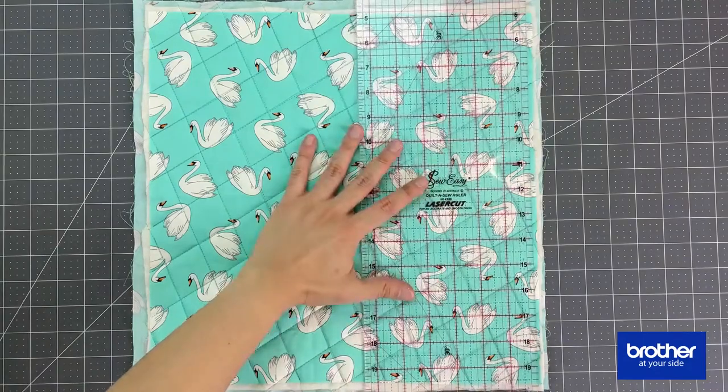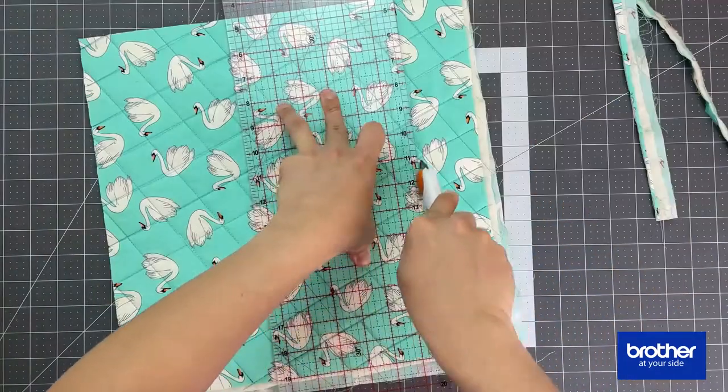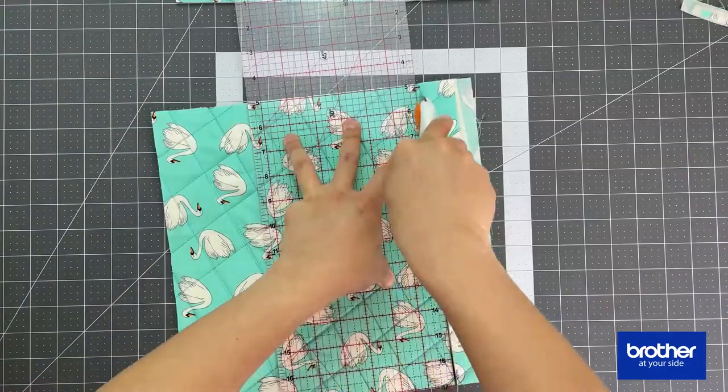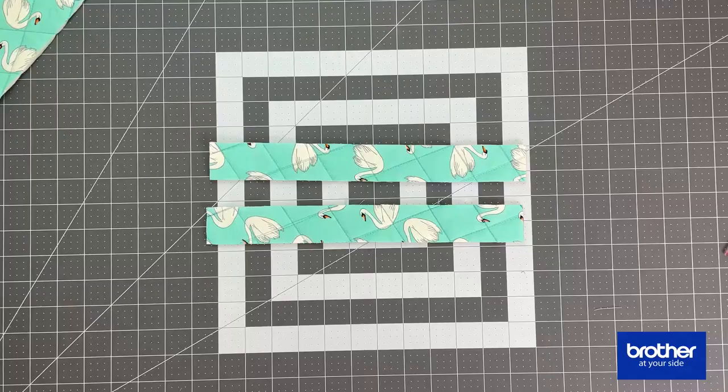Once it's all quilted together, this quilted piece is going to be trimmed down into different sizes and strips. There is a downloadable PDF file showing you all the cutting instructions and all the materials you're going to need, so go ahead and download that and come back and sew along with us.